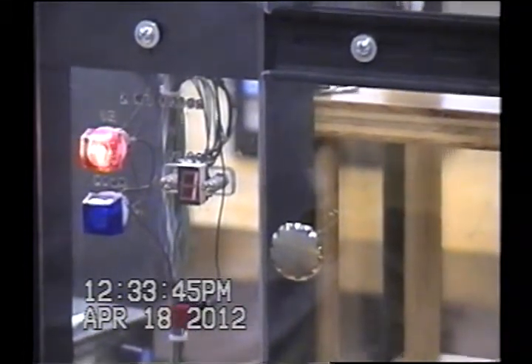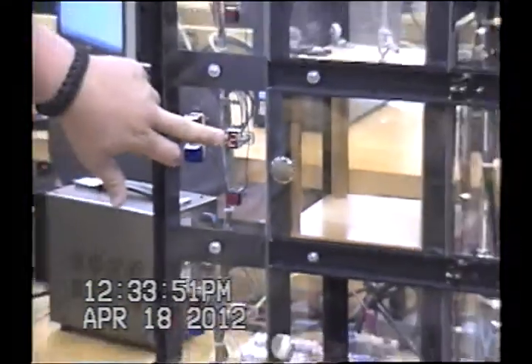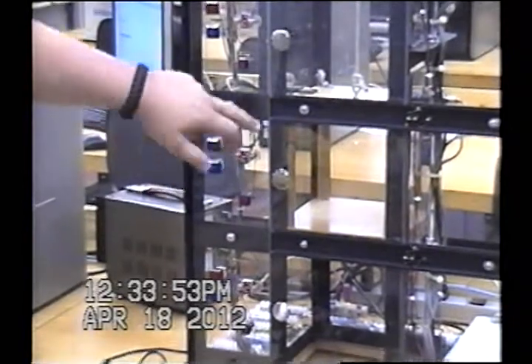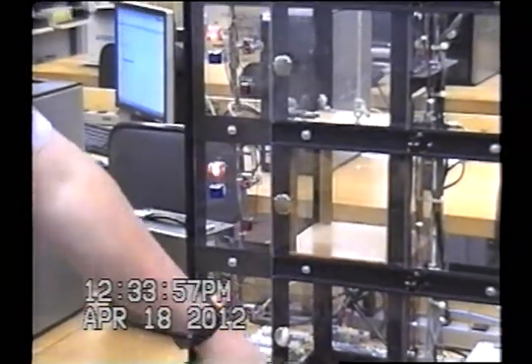It's only a 12-volt motor so it takes a while. But once it gets to floor two, you can see it hits that proximity sensor and it switches the LED to two. And it also stops on the one going up. And we can keep going — we can go to floor four if we want.